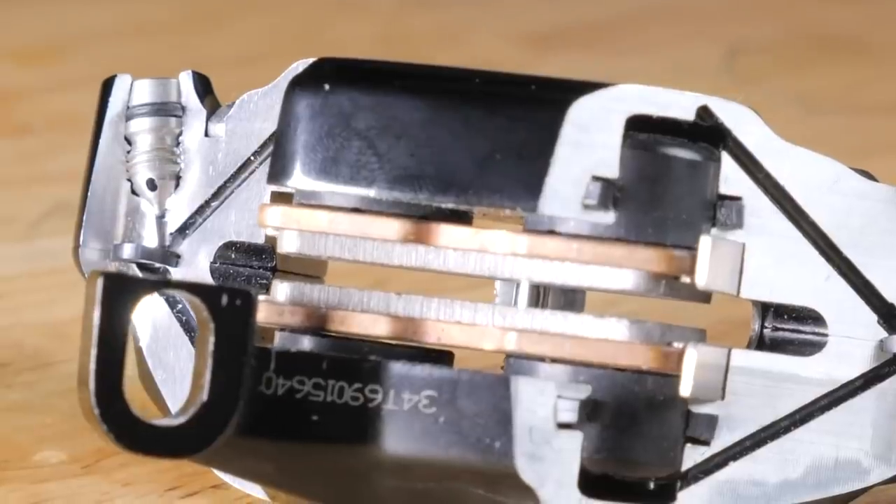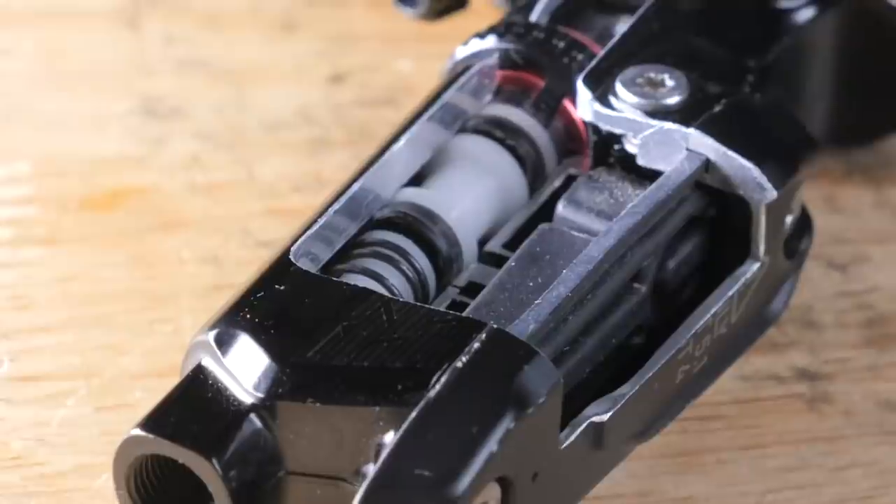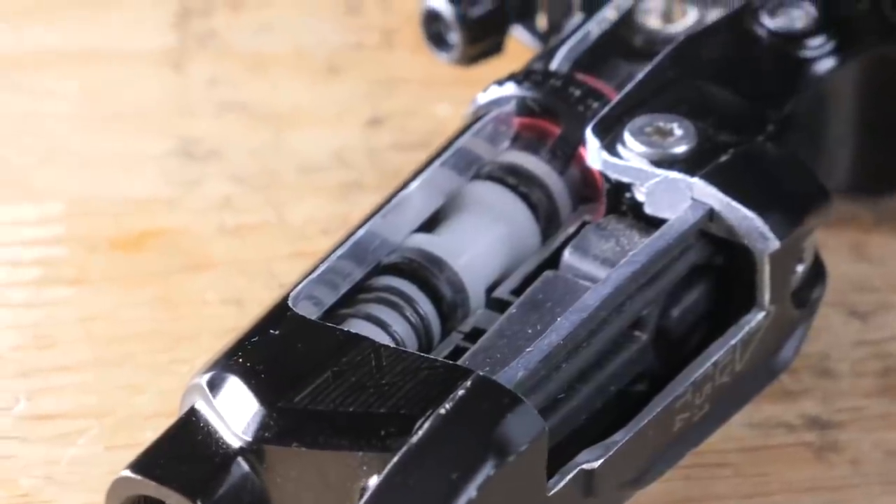Firstly, we'll tell you how disc brakes work. And then with the help of Patrick Gouze, the senior design engineer over at SRAM, he's going to tell you a lot more about disc brakes — more than I can tell you anyway.